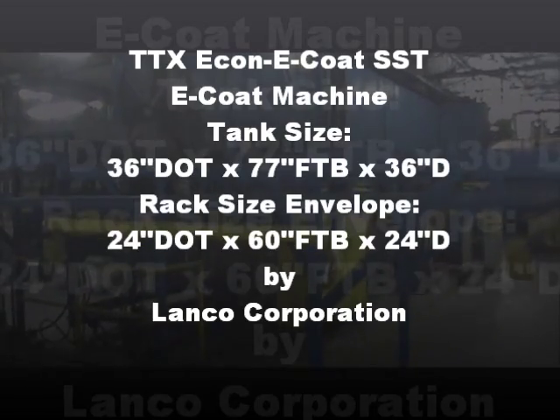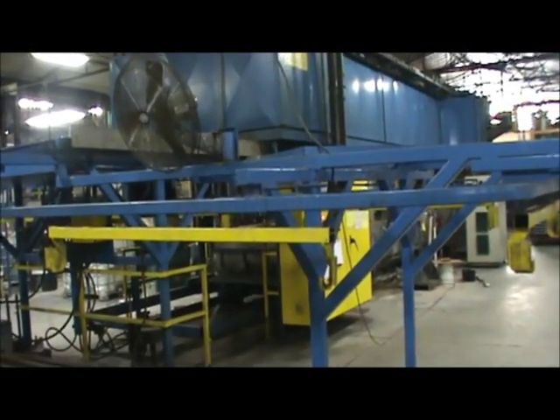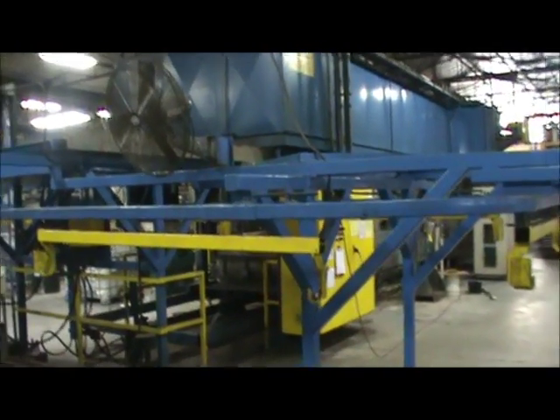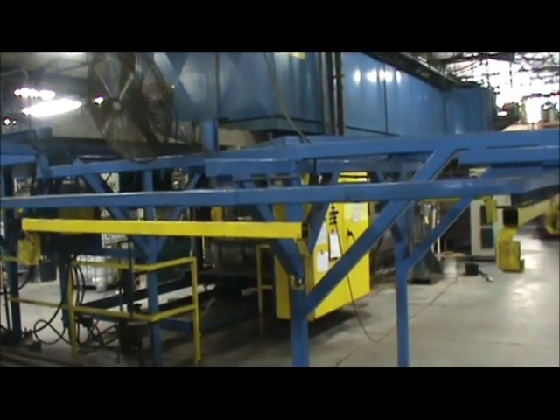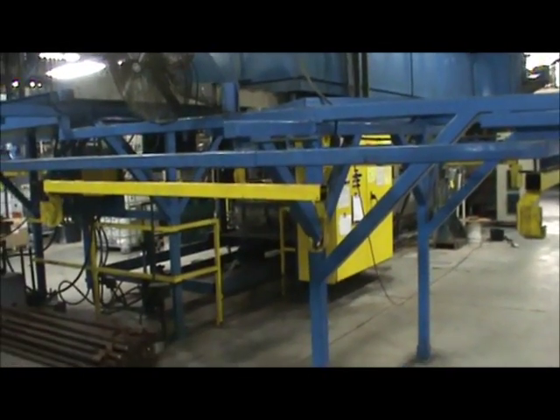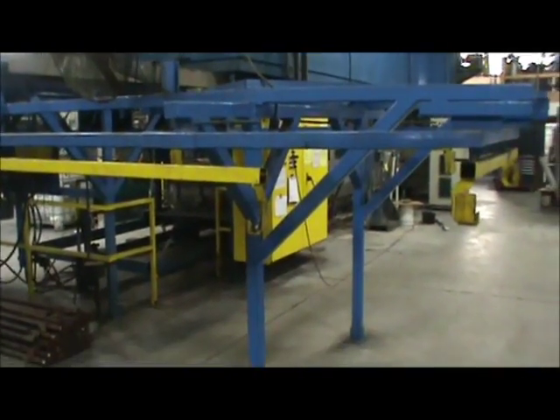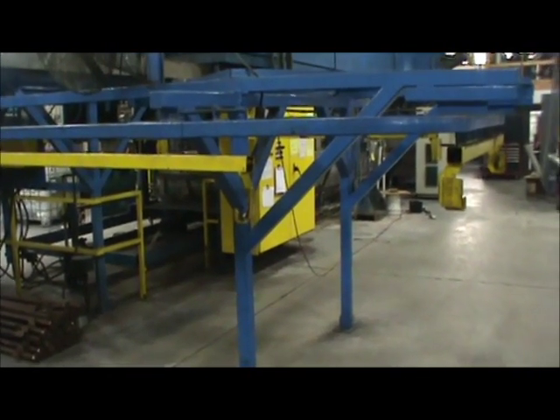Good morning. I'm Wayne from Landco. Today we're looking at a TTX square transfer system by Thermatron X E-Coat system. We'll take a walk around and just look at it and give you a few specs.